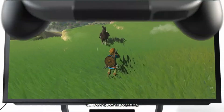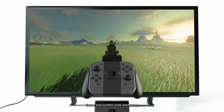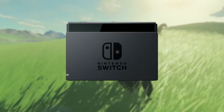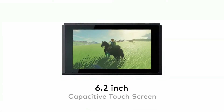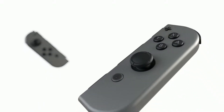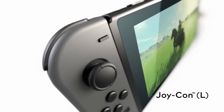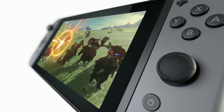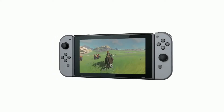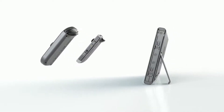Nintendo Switch is a home video game console. You connect it to your television to play games. But what sets it apart is when you want to play away from your TV, you can remove it from the dock, get up and go. Attach the Joy-Con controllers and you can play anywhere. Nintendo Switch is designed to let you play games when and where you want.